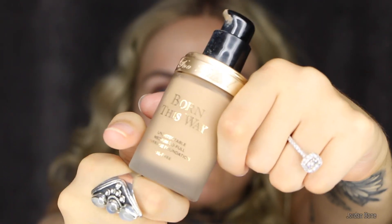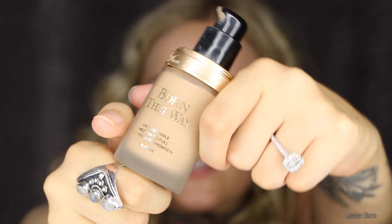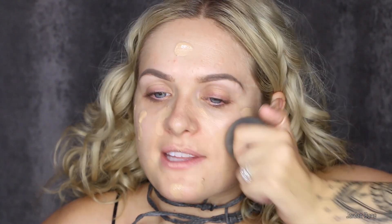For foundation I'm going to use my favourite at the moment — the Born This Way foundation. I've been using it with a beauty blender and I feel like it's the way to go. I'm just going to pop it on this brush first to place it all over my face, then pounce it into my skin with my damp beauty blender.